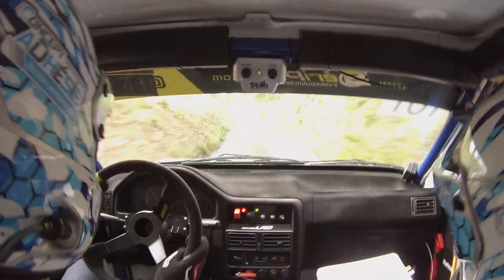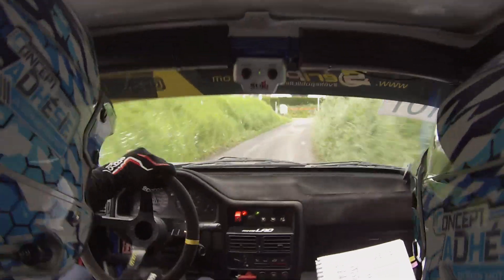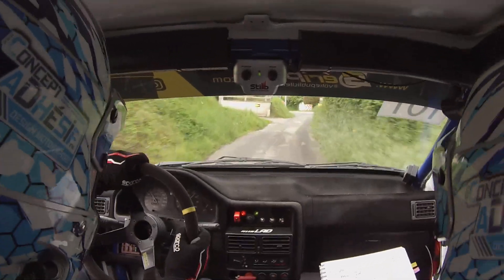Pour droite, 5. Droite, 5. Quittez droite, 2, après. Droite, 5. Quittez droite, 2. Quittez droite, 2. Droite, 2.